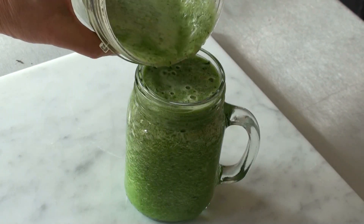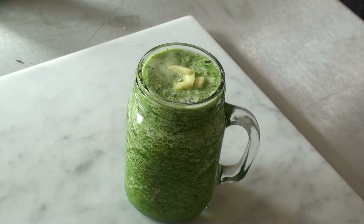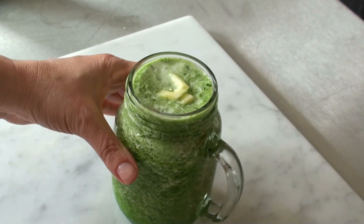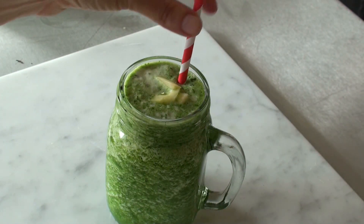A bit of pineapple on top. If it was just for me I'd probably put some parsley on top, but since it's for the kids I'm going to put pineapple on top because that makes them associate the whole thing more with pineapple. So there we go, and a straw.